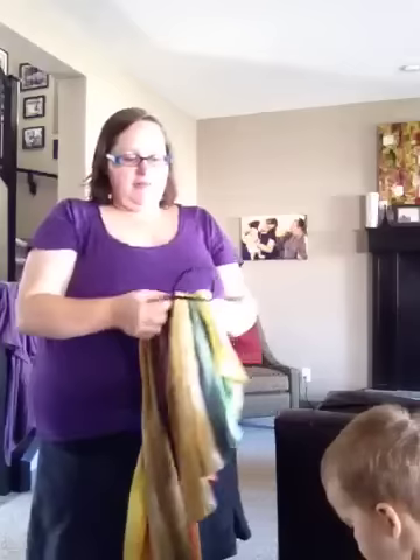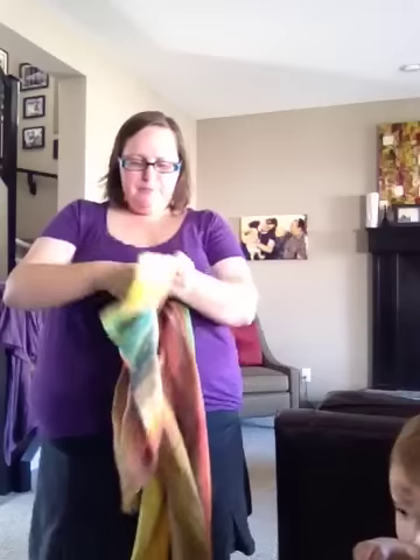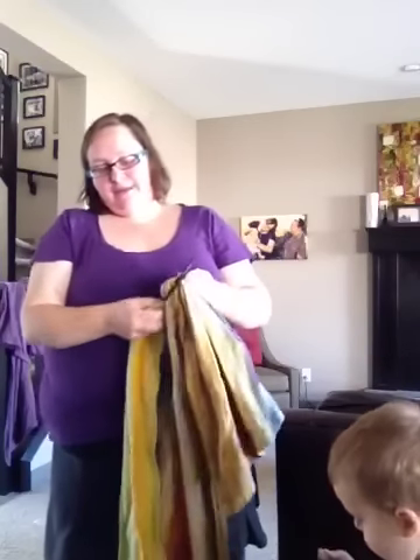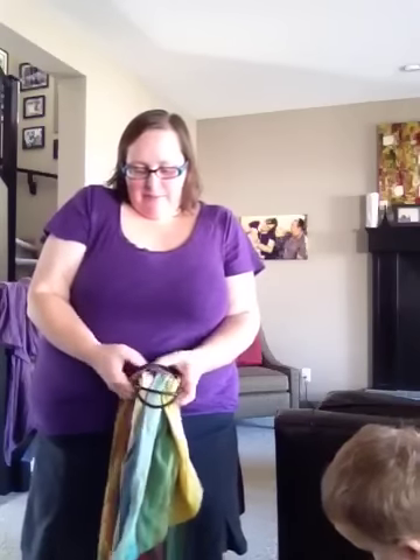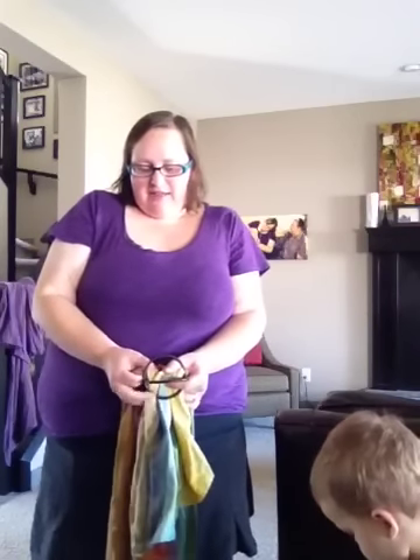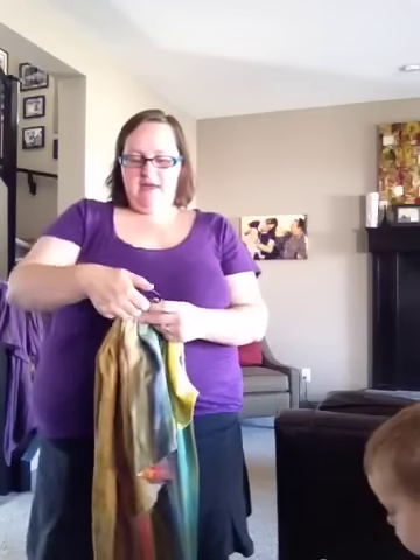Pull your fabric through and make sure that your fabric has come through nicely the whole way. If it hasn't, just unfold it and make sure it's nicely brought through. This will make it a lot easier to tighten once you actually get everything in there.